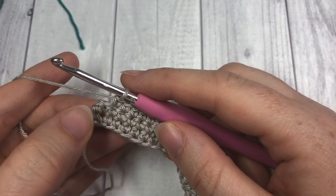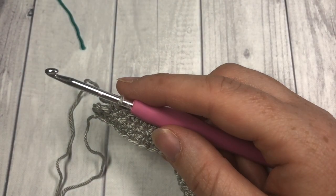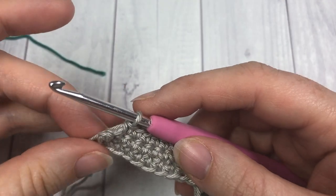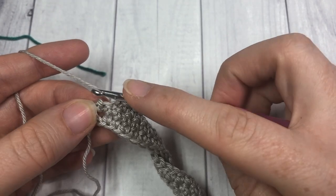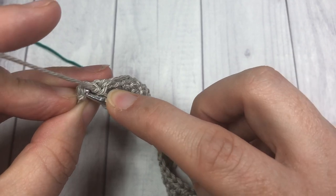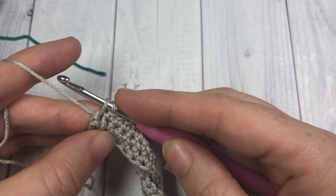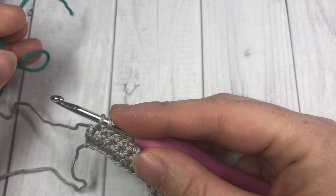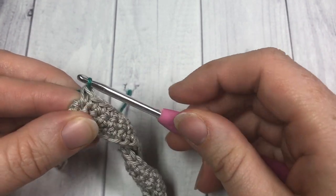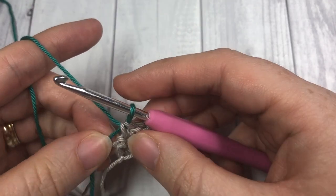At the end of your three rows of single crochet stitches you're going to switch to your color B — this green color. To switch to color B, when you come to your final stitch in that row, insert your hook — still with your color A — into that final stitch, yarn over and draw up a loop. Then drop your color A, pick up your color B, place it on your hook, and pull through. You're now all set to work with your color B.